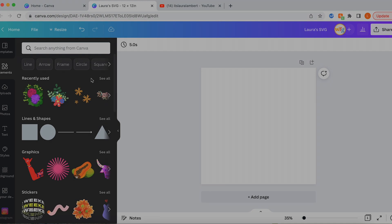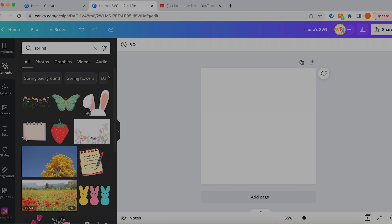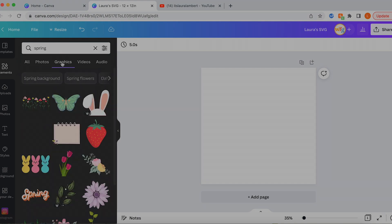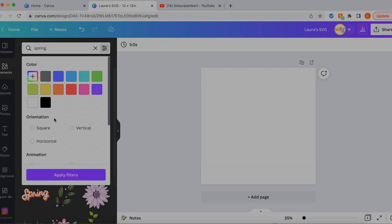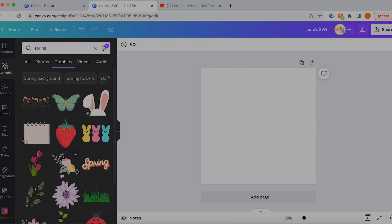Let's go to Elements and pretend like we're creating a spring SVG. I'm going to type 'spring' in the search bar. A couple things that are going to help you narrow down your search results: first, photos are not going to be good candidates for an SVG because they're not crisp clean vectorized graphics — they've got a lot of shading and blended detail. We also don't want animated graphics. So we're going to click 'Graphics' and then in the filter bar select only static animations. The cutout button gives you only images with transparent backgrounds, but I tend to just look at everything available.